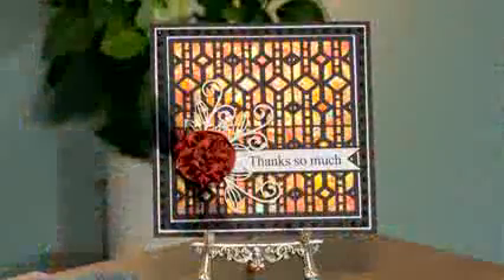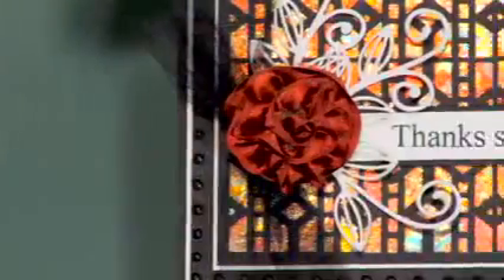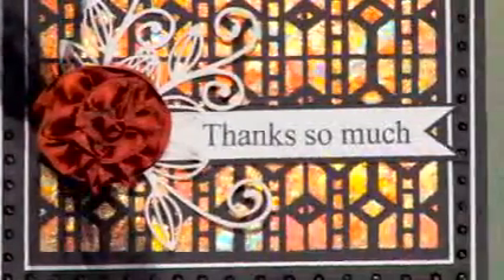I hope you've enjoyed that. I've got an example here of just using the gilding flakes with die cuts - there's just so many things you can do with them. They're a stunning accessory and a really important part of your card making, I think.